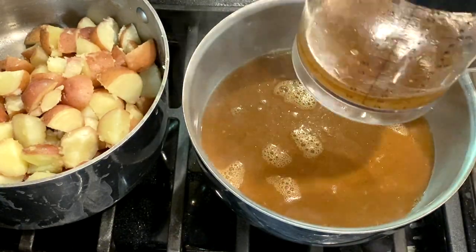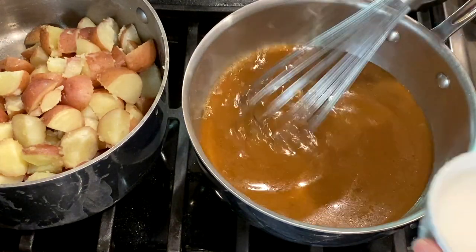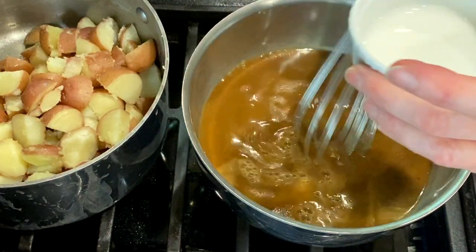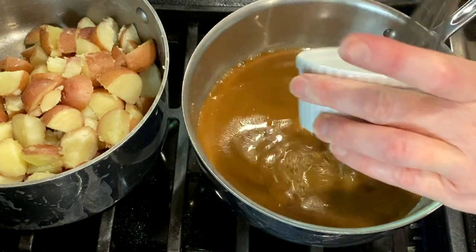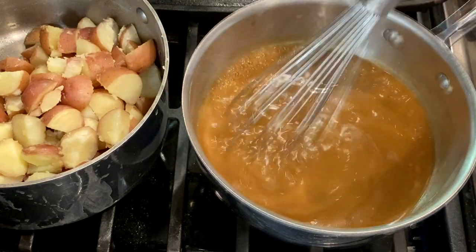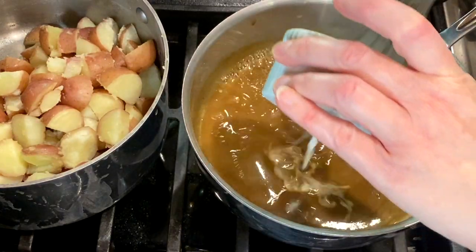Bring the gravy to a boil, then mix two tablespoons of cornstarch with a couple tablespoons of cold water and pour it into the gravy. Use a whisk to stir and cook to thicken the sauce.